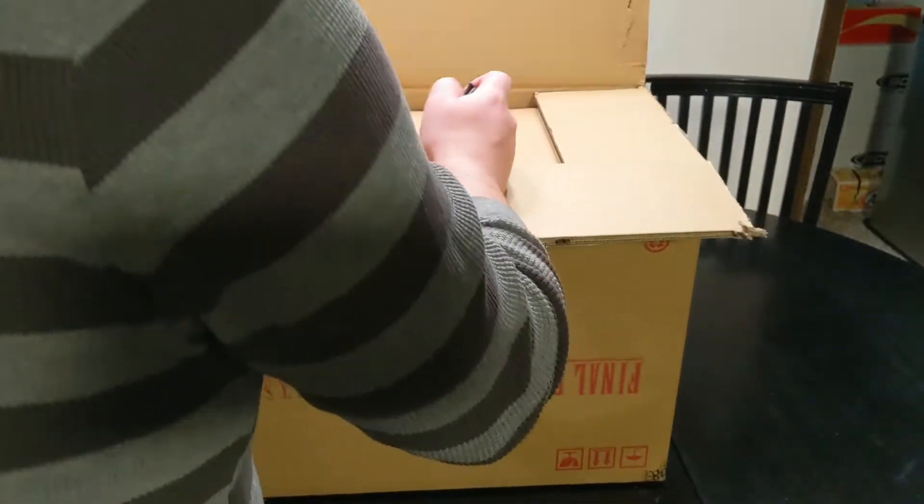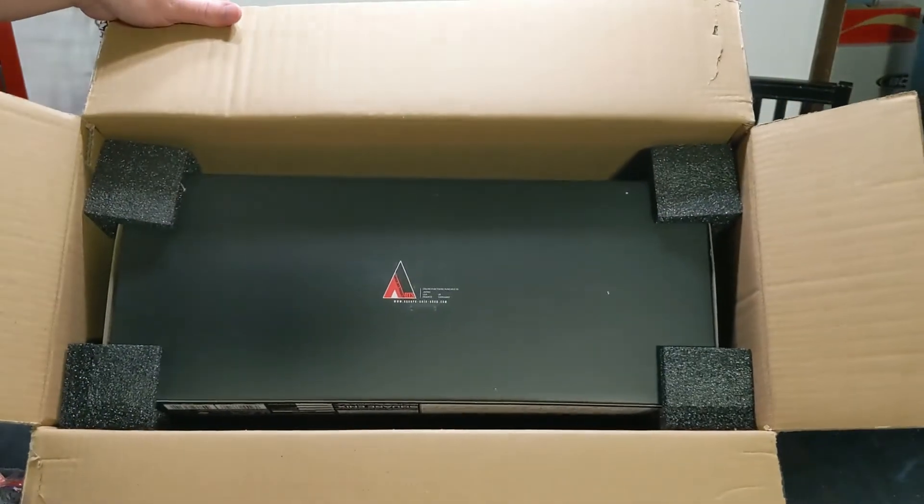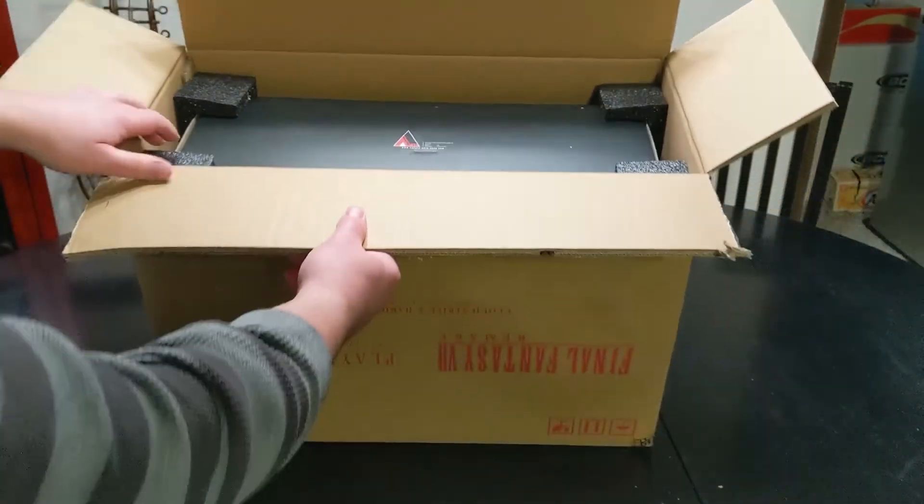Oh my goodness, this thing is packaged really well. Even got foam on the inside to help protect it. Surprisingly upside down though — I guess I did put the box upside down.